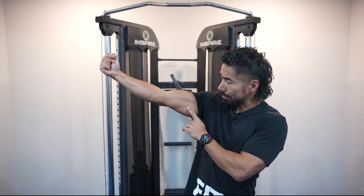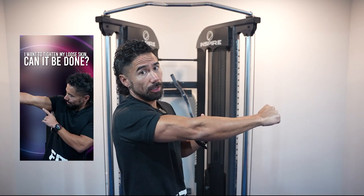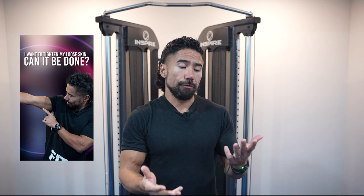Loose skin — can we get rid of that? The easiest way to get rid of loose skin is to pack on a little bit of muscle. In today's video, I'm going to teach you the three ways that I've researched and asked around about — how you can get rid of loose skin, or at least tighten it.